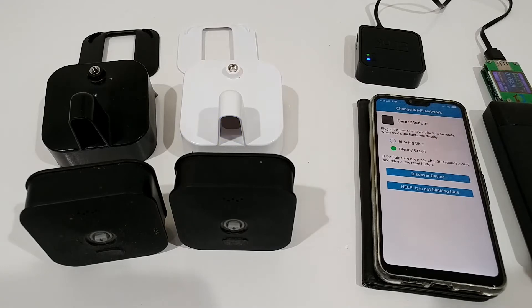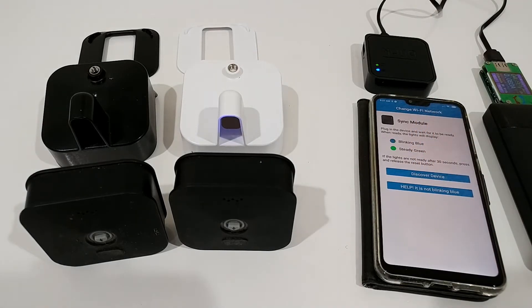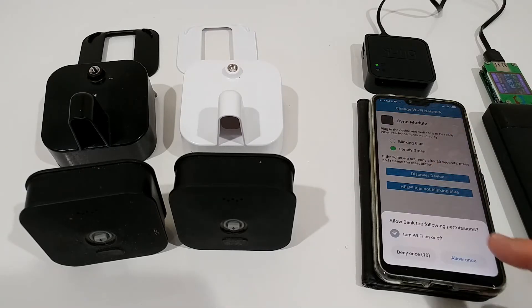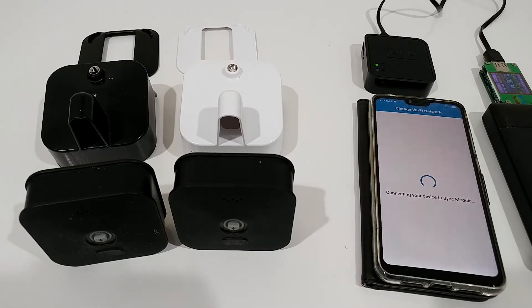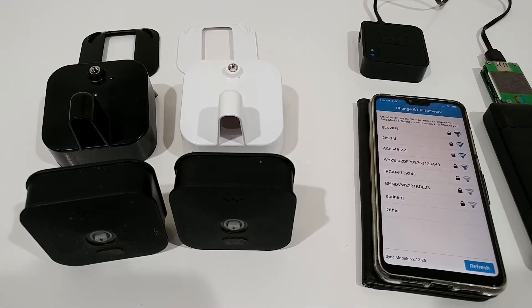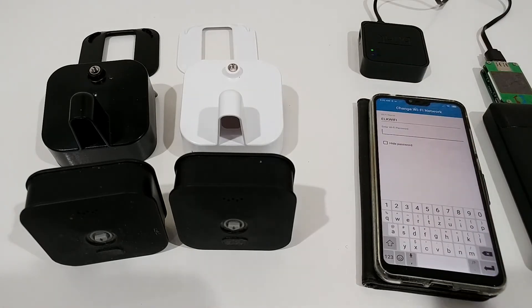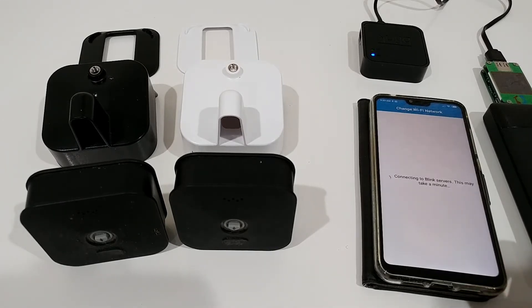We have a steady blue and steady green, but that's not what we need. We have to reset the whole thing — so I'm pressing the reset button on the side with a toothpick. Now it looks the same in the app. We discover the device, and the app says it lists all Wi-Fi networks in range of your sync module — select the Wi-Fi network for Blink to join. So we select the network we want to join and enter the password. Authorization completes and we get: 'Sync module connected successfully.'